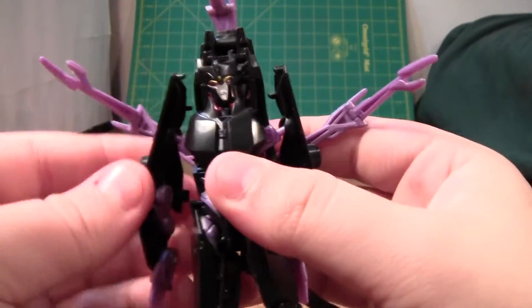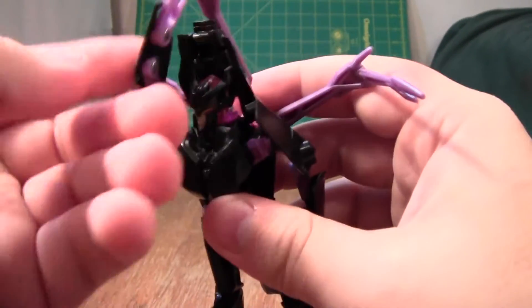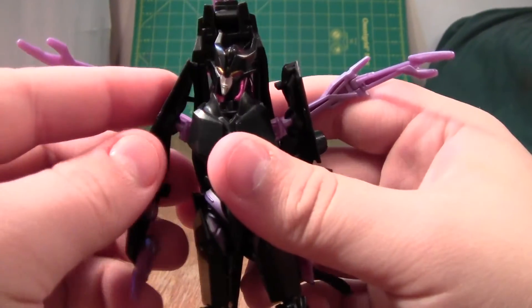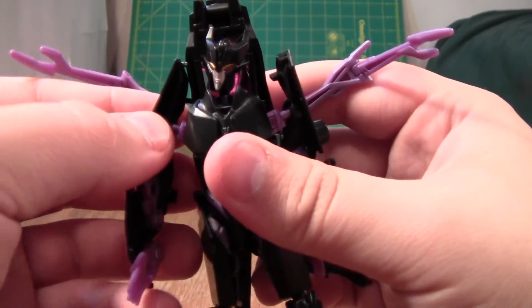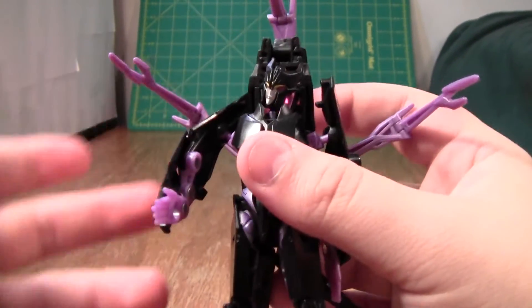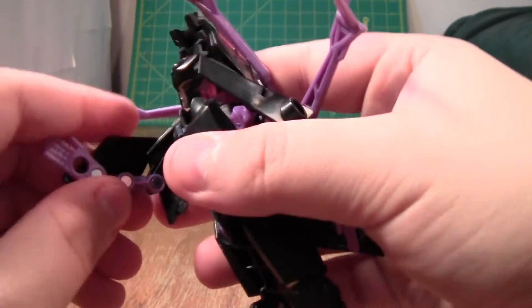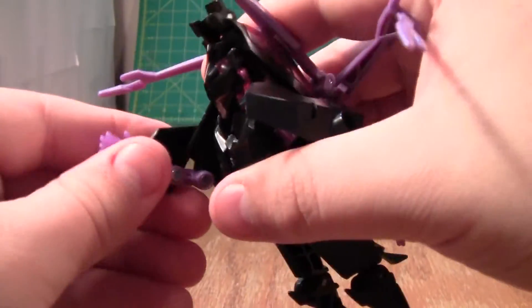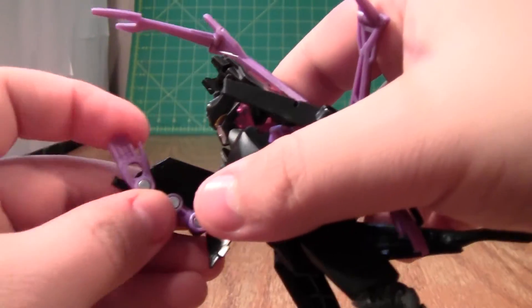Next we have the arms. The shoulders aren't actually that bad — they go in and out and rotate around 360 degrees. But what sucks about them is she has this little pauldron bit that bumps into her backpack, with little tabs that catch and make noise and won't move. You can bend them out of the way, but it catches enough to be frustrating. The arms can bend at 90 degrees, but it looks awful and stuff bumps into each other. And you get a bit of hand articulation, which I guess is nice.